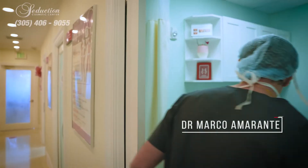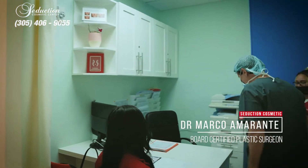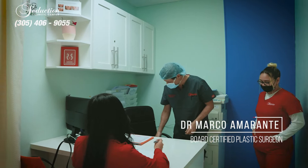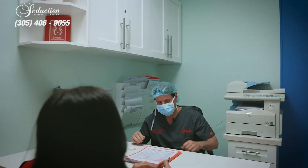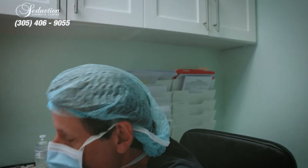Hello Camila, how are you doing? Dr. Amaranti, how are you doing? Good. Okay, so Camila, what brings you here? What would you like to do?